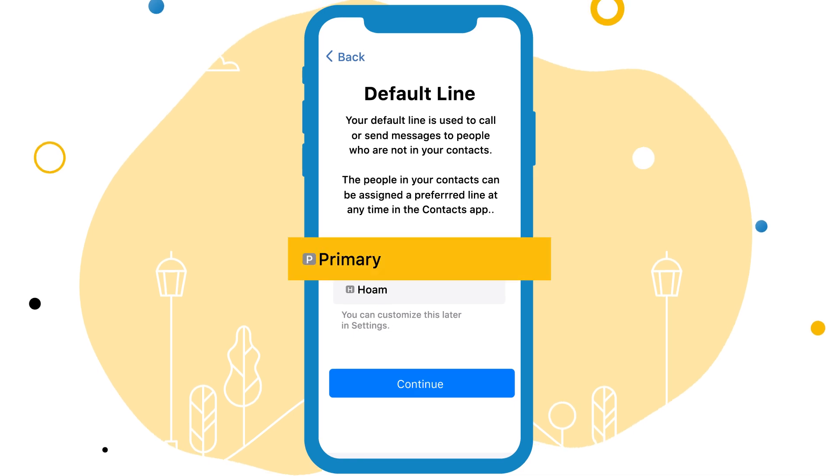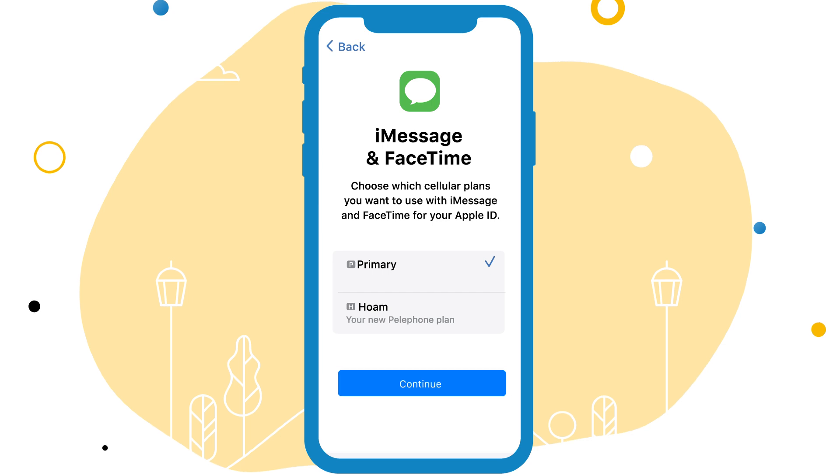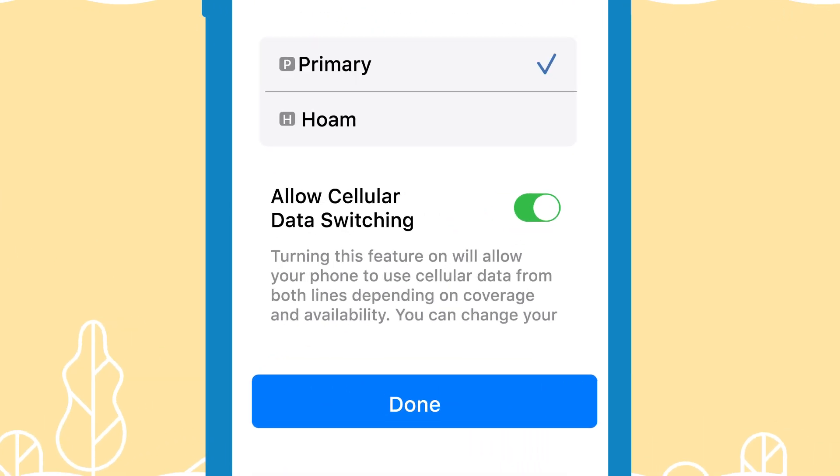Select your primary line as the default line for calls, text messages, iMessage, FaceTime, and cellular data. Ensure that Allow cellular data switching is turned off and tap Done.